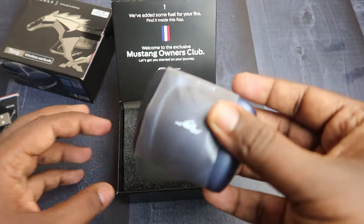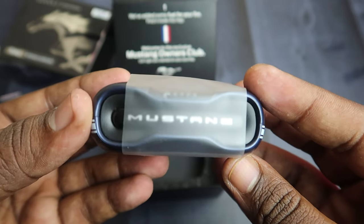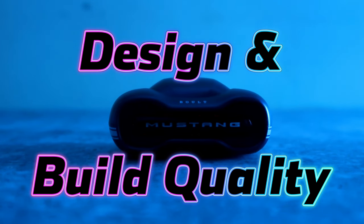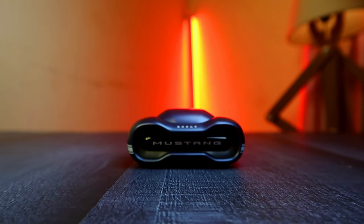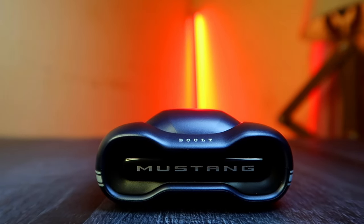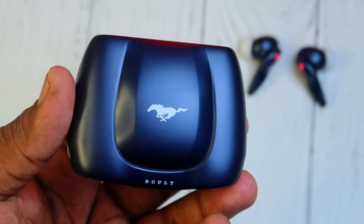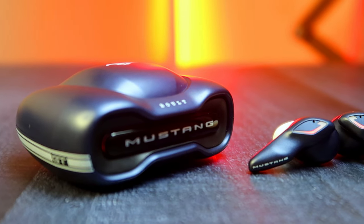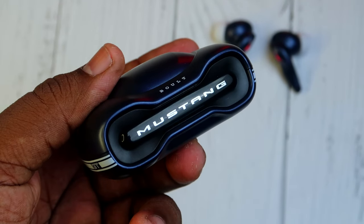Finally, there is the charging case in blue color. This is the Bolt Mustang Torque charging case. The front has a car design. You can see a Mustang car and a steering wheel on it. There is also the Bolt branding, and the front design features the Mustang.